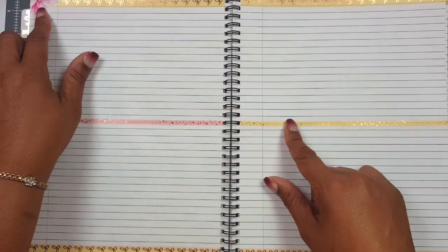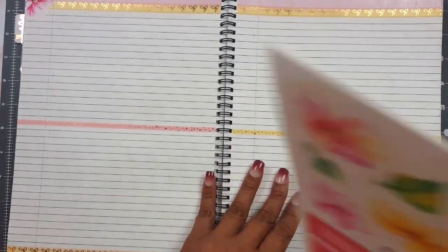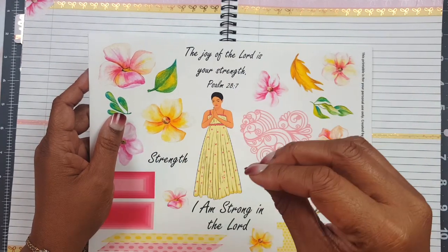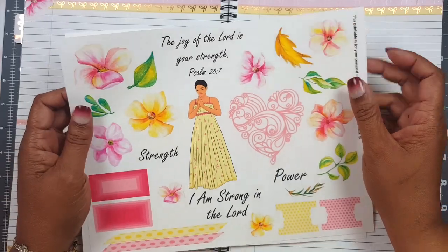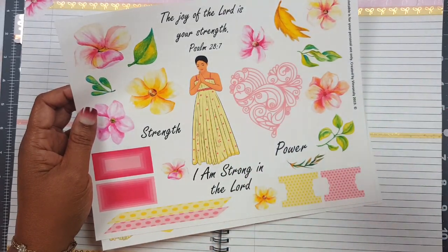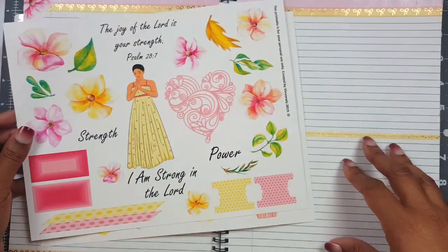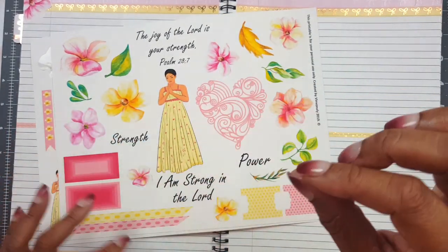The reason I use pink and yellow is because I'm gonna be using a printable from my shop on Etsy. If you're not aware, I have begun selling printables. I'm using this printable called 'Strength' — it has quite a few verses that deal with strength: 'The joy of the Lord is my strength,' and a lot of words pertaining to strength, wealth, strength, power, 'I am strong in the Lord.' It's power packed with a bunch of images.